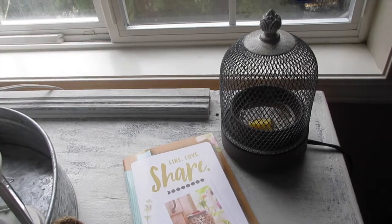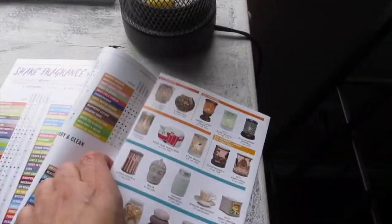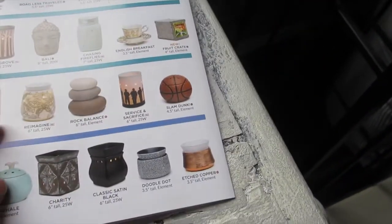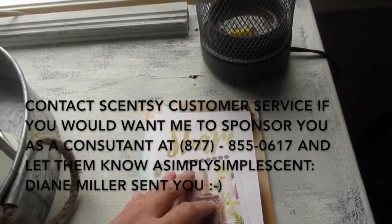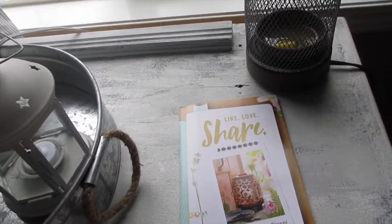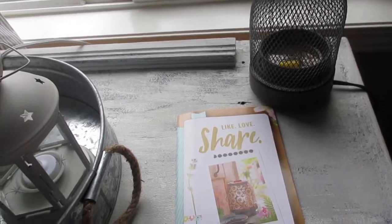I'll be opening up my March online Scentsy party starting tonight. If you have questions on certain scents or warmers, there are new warmers out. My go-to favorite right now that I'm ordering is the pineapple Southern Hospitality warmer — it's eight and a half inches tall, which is pretty big. I'm also getting the Fruit Crate warmer. My March online Scentsy party runs from March 1st through the end of the month, and at the end I'll be gifting one of my custom wooden signs as a thank you for trying Scentsy. Thank you for visiting A Simply Simple Life — mahalo!